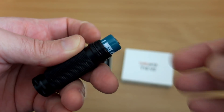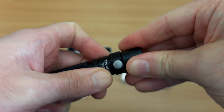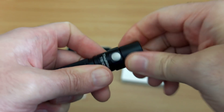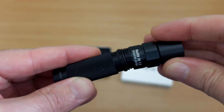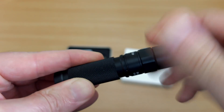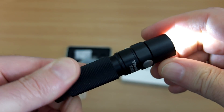The 14500 protected battery is a bit longer as normal, so it just takes a bit more pressure to push down the head to screw it in place. There are unprotected ones around that are a bit easier. When you put an AA in there it's obviously a bit shorter, so it goes in easier as well.